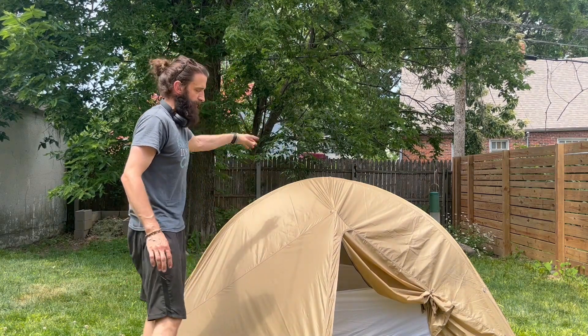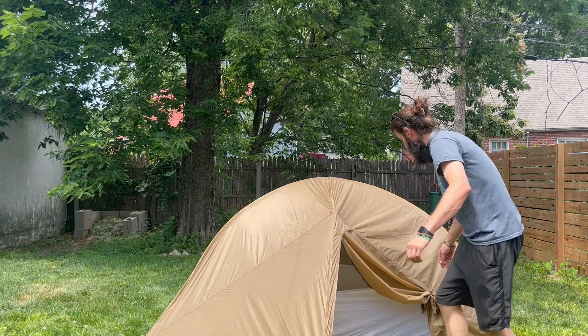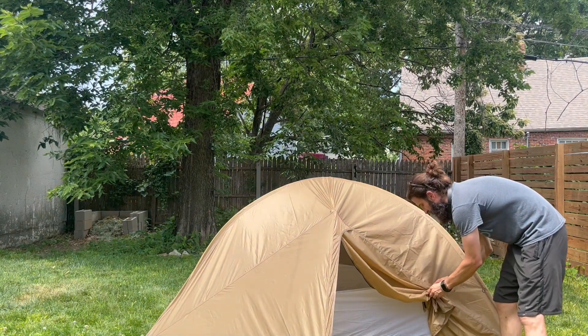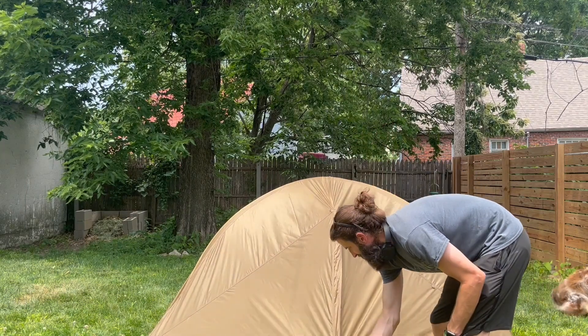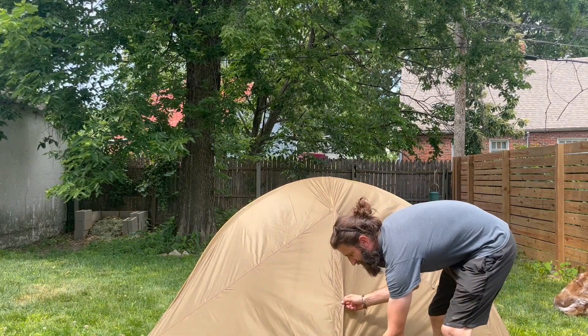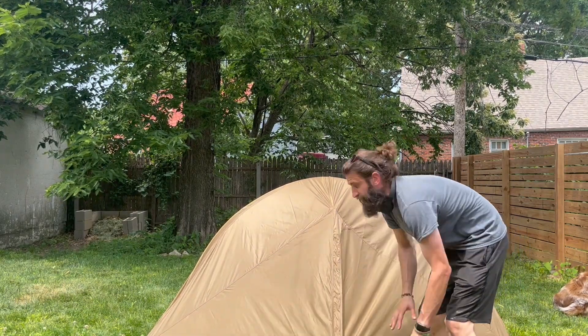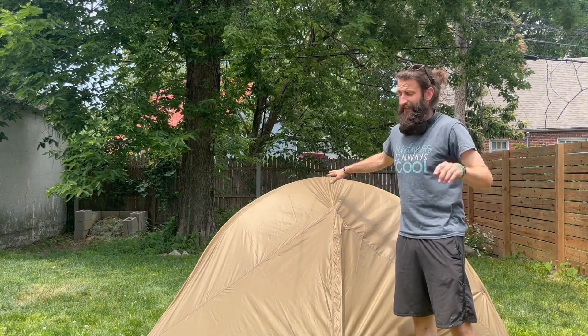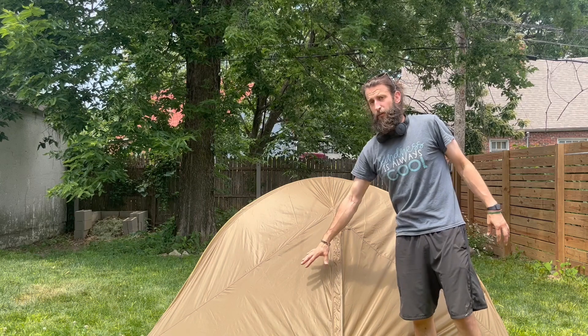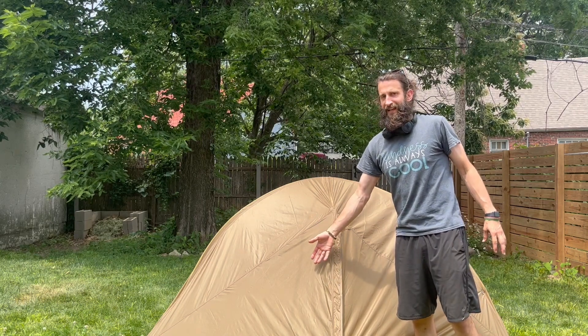They have this on the other side as well. This side ties back super easily and comes undone very easily too. There's Velcro here to seal it completely, so you have a place to put your gear. If there's not enough room in the tent, you have two places to put your gear where it will stay nice and dry.